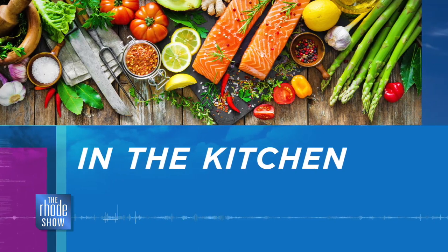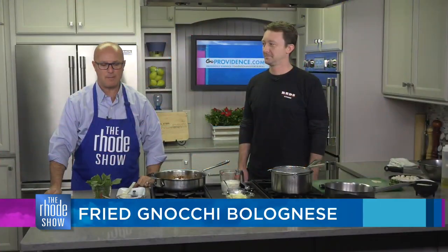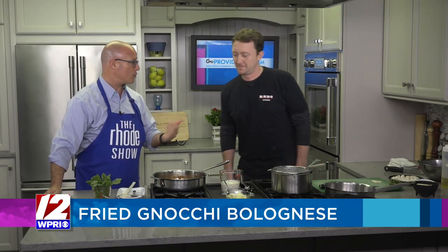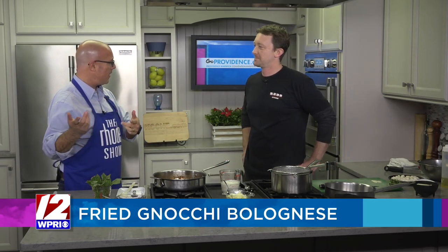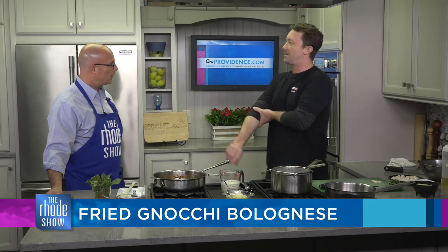Back to the Roadshow Kitchen, thanks to GoProvidence.com. Max Reeves is here, Red's Kitchen is the location, and we've got some fried gnocchi bolognese on the menu. The location is right in Seekonk. There's also a food truck. The restaurant has an event space — a big wedding venue, 4,000 square feet, fits up to about 225, plus a private room for another 50.